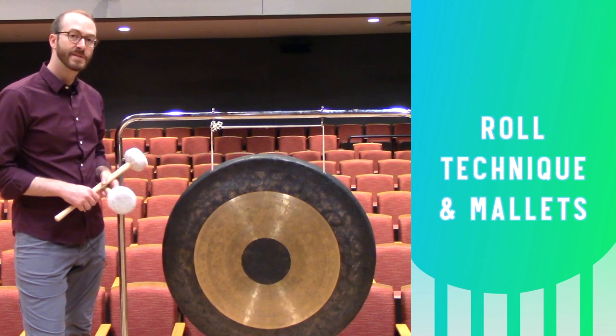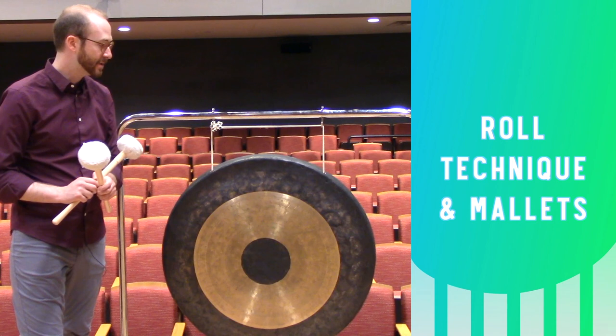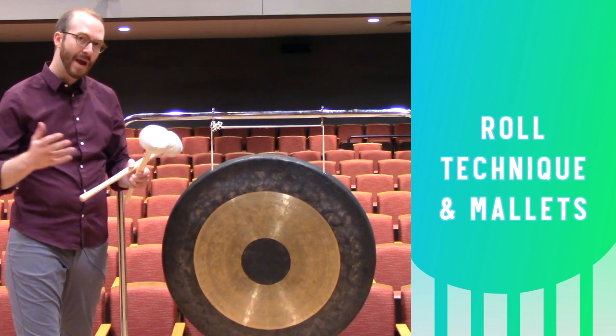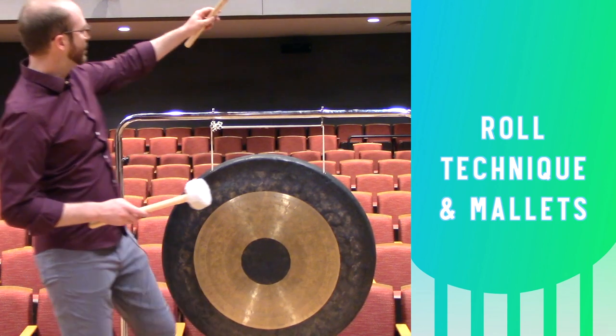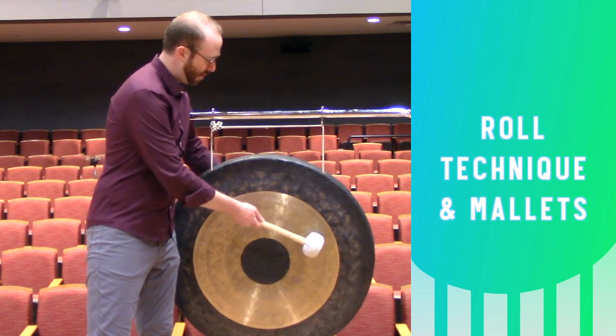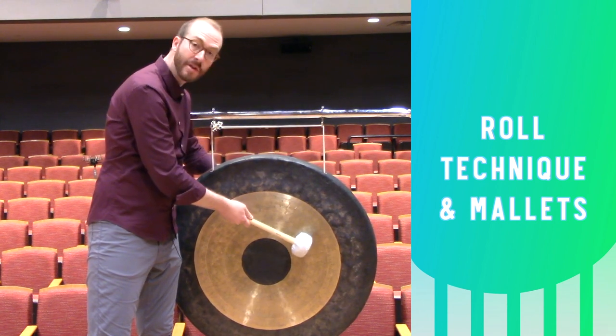If you're playing a tam-tam roll, switch to some slightly lighter, smaller, but identical mallets. There are multiple schools of thought on how best to execute a tam-tam roll. I like to actually put my arm over the cymbal, and I'm going to be rolling with the mallets across from one another, just on opposite sides.